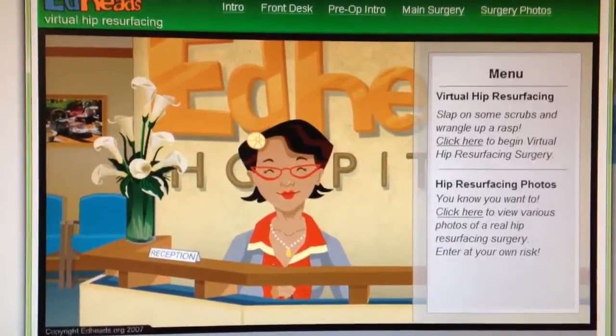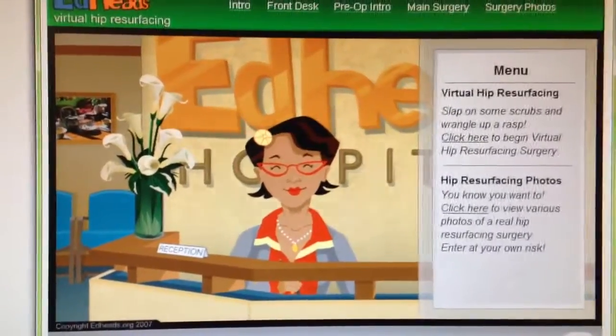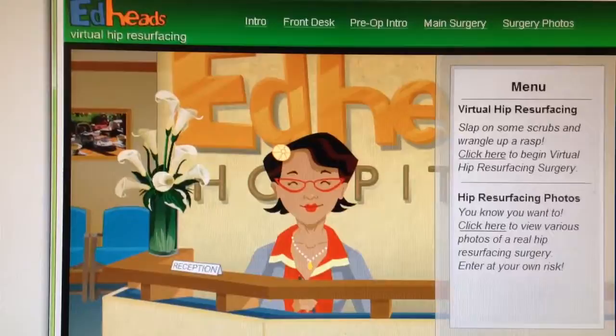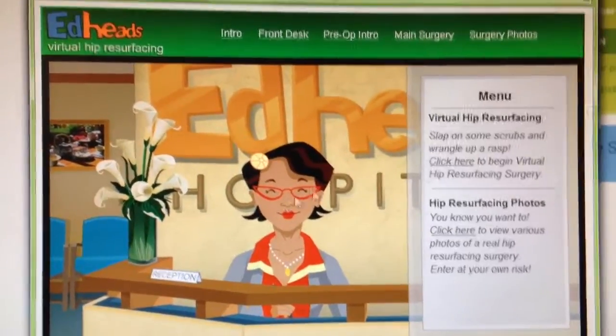Good morning everybody! My name is Lady Gwyneth, and welcome to Virtual Hip Resurfacing from EdHeads.com.